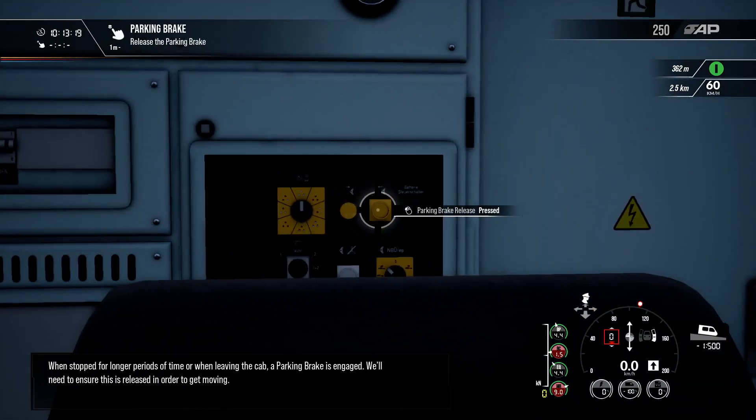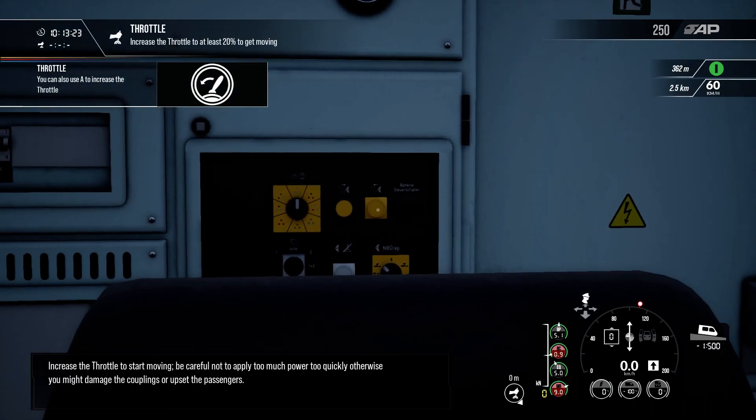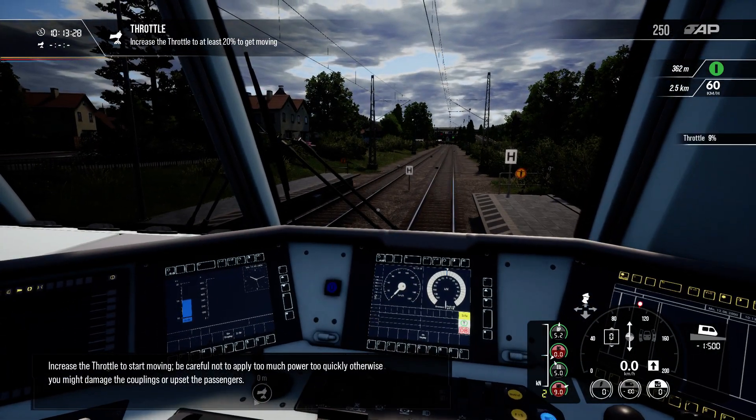When stopped for longer periods of time, due to the size and weight of this train, small amounts of traction should be used to overcome initial friction and prevent overpowering the electrical systems.